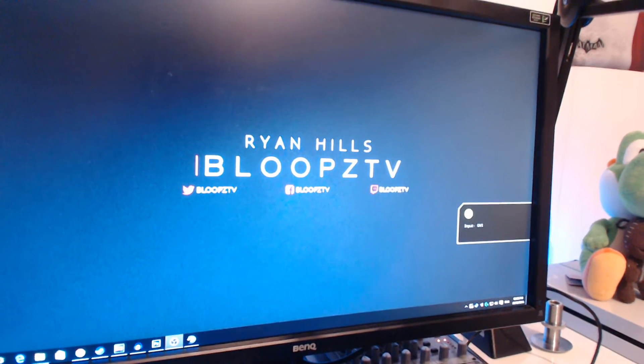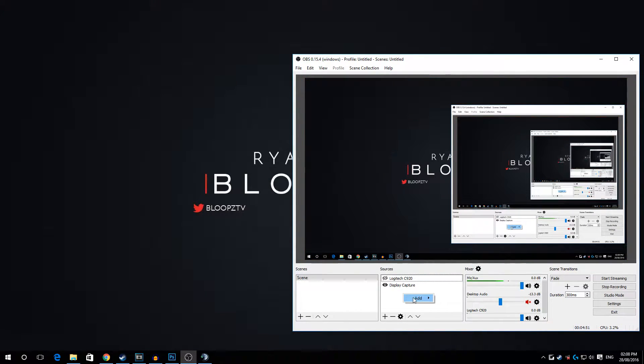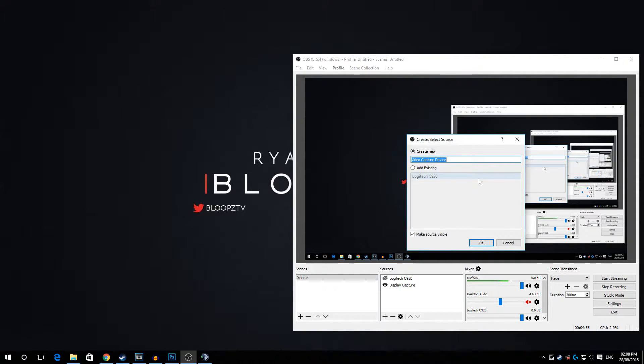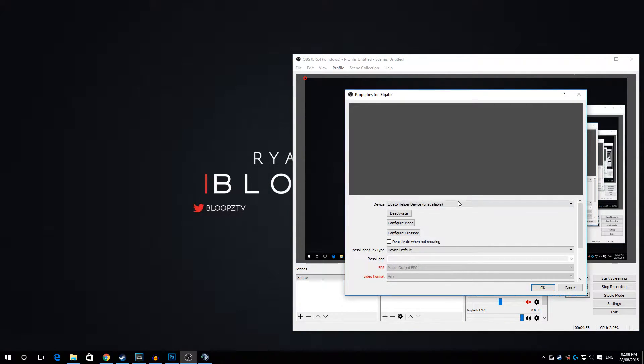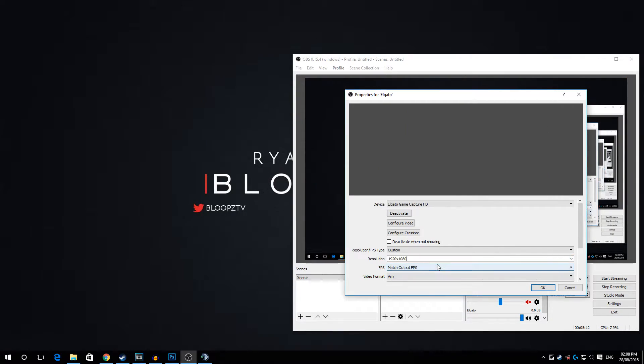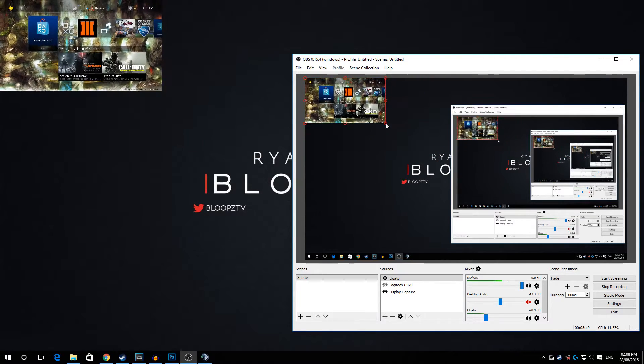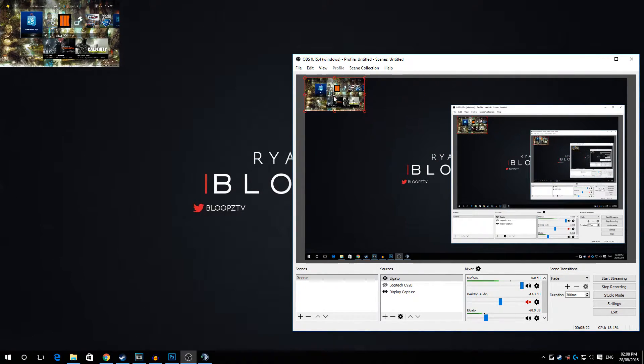To set up the stream, open OBS. Right-click in Sources, click Add, and go to Video Capture Device. Name it 'Elgato'. Now choose the device: Elgato Game Capture HD. We want to change the Resolution/FPS Type to Custom and set the resolution to 1920x1080.